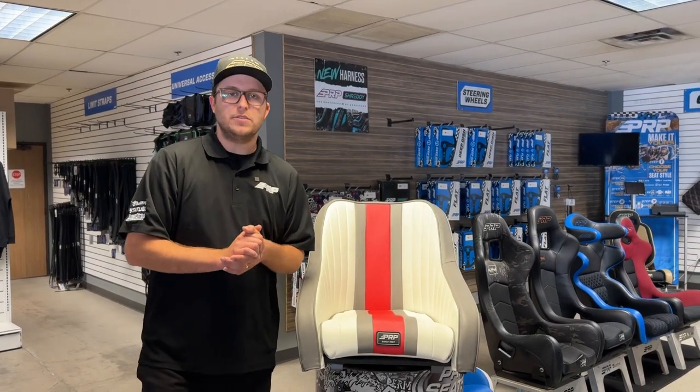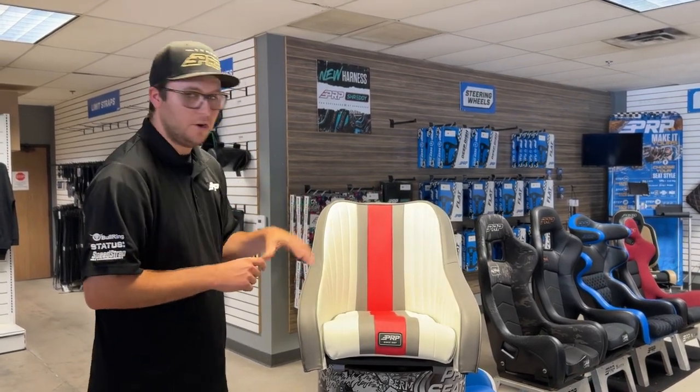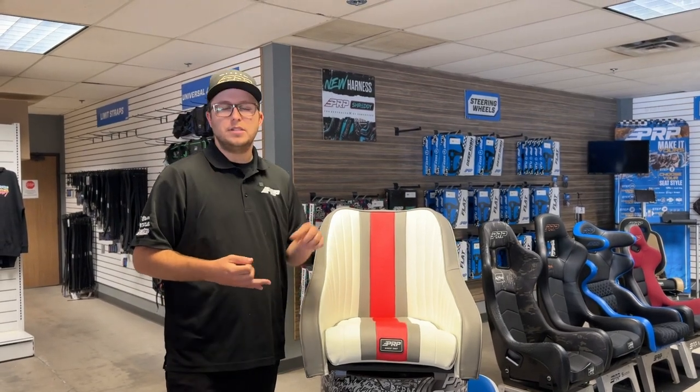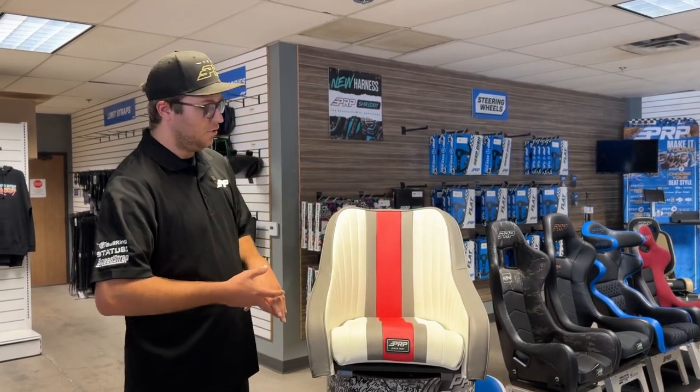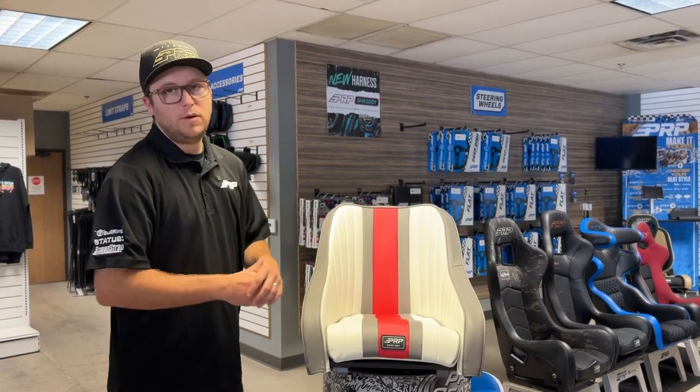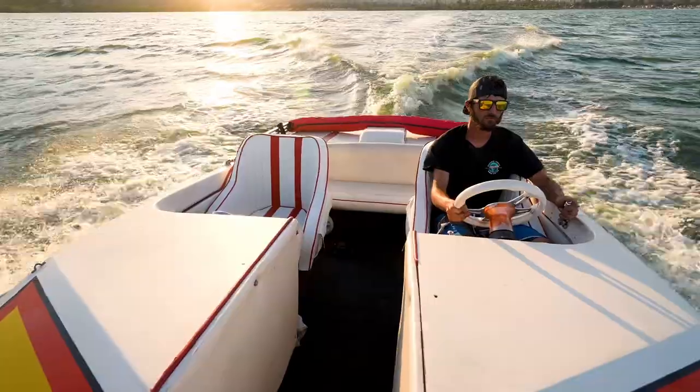What's going on guys? Justin here from PRP Seats. We've got our new Hydro Retro Boat Seat here. This is going to be a great improvement for you guys' jet boats, day cruisers, mini day cruisers, or your overall jet boat, out drive — you name it. This boat seat is going to be great for your freshwater activities on the lake or river.